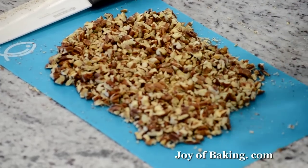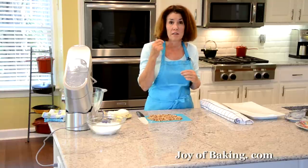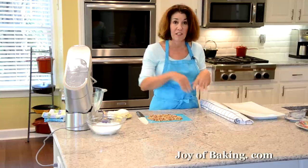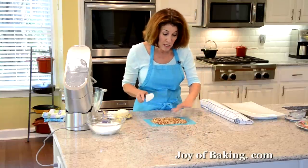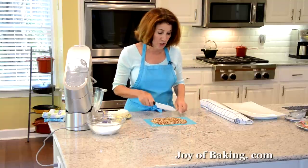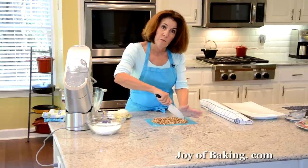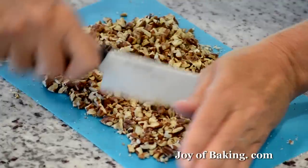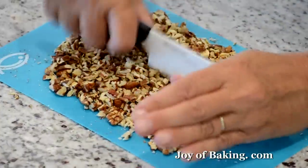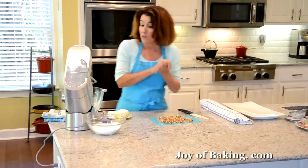I'm actually using pecans — I particularly like them in this because when you toast them it brings out their caramel flavor, which goes really nicely with the cream cheese and the pumpkin roll. When I chop my nuts, I just do it by hand on a cutting board. I take a fairly large knife, place the heel of my other hand on the tip of the blade, and chop with my right hand like so. You can also use a food processor if you prefer.